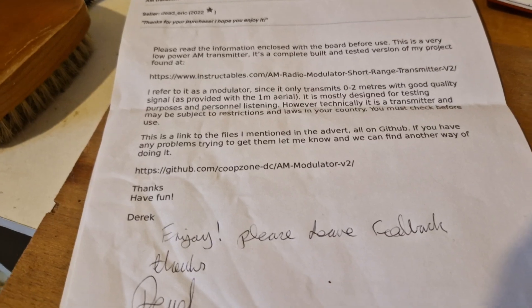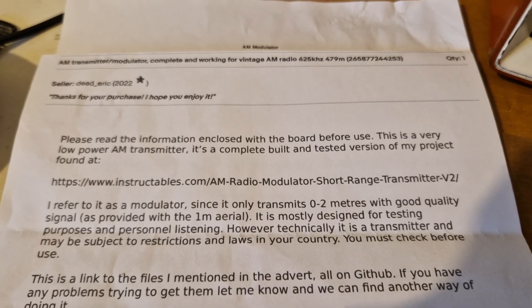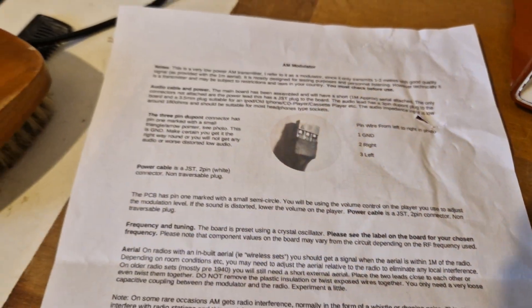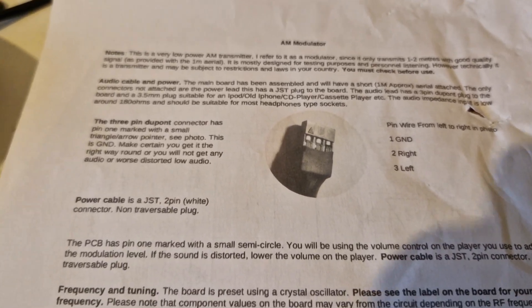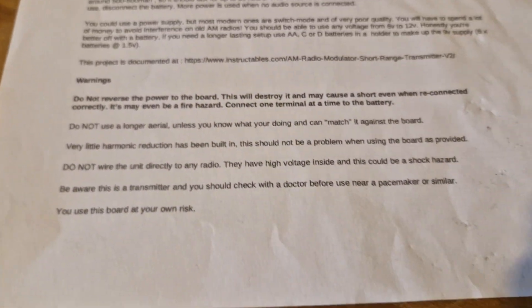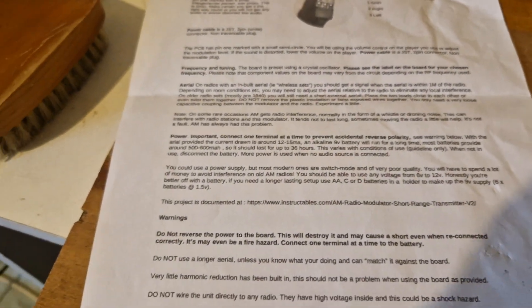The letter says 'enjoy, please leave feedback' and the chap's name is Derek. There's a link which I will put in the comments below for this video. He says please read the information attached, and there's quite a comprehensive set of instructions that come with it. There's a connector for the audio that can be put in either way, so you have to make sure you plug that in the right way, but everything else is assembled. There are details about the aerials and warnings about not connecting it directly to equipment.